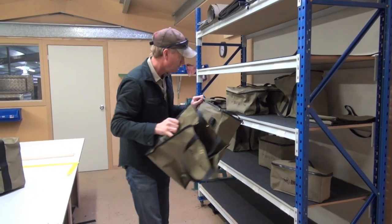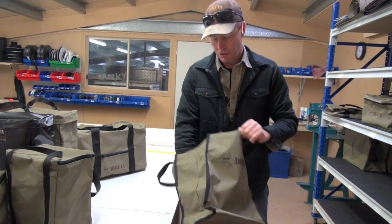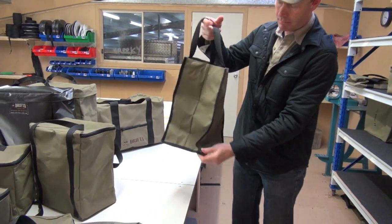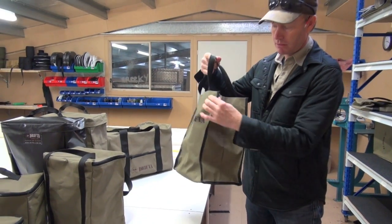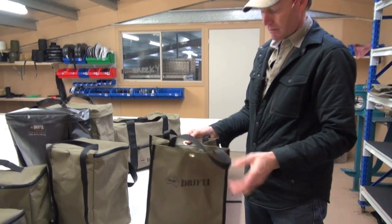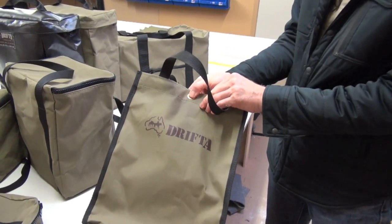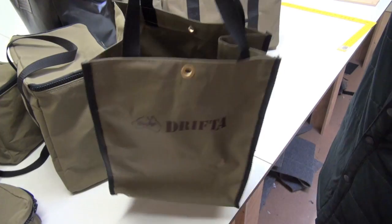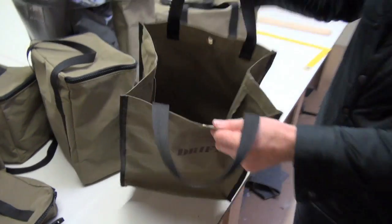Here's a couple of shopping bags. That's the same sort of shopping bag you get from Coles or Woolies — just a little shopping bag but in a nice canvas with nice trim and the Drifter logo. There's an eyelet on the top so you can tie it together with a bit of string if you wanted to, but it's just an open shopping bag. Quite handy for anything at all — spare gear, put your knitting in there, whatever.